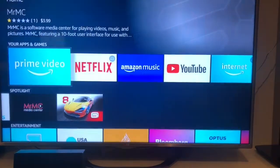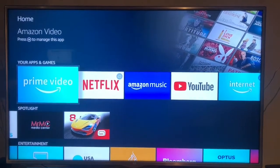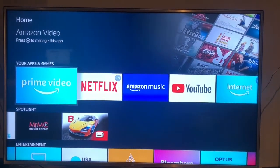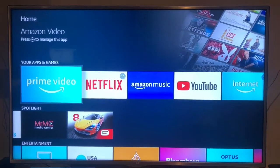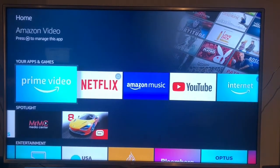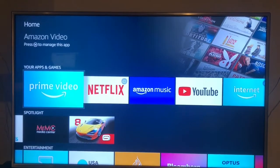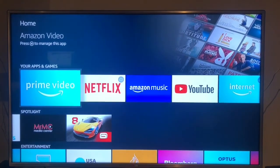For $79 it opens up a whole world, turning your TV into a smart TV. I hope this was helpful. I'll also do a review of the Apple TV, which is essentially the next level up in cost. But if you're wanting to save cost, this is going to do everything you need. Please let me know your feedback if you have any more questions or concerns — thanks.